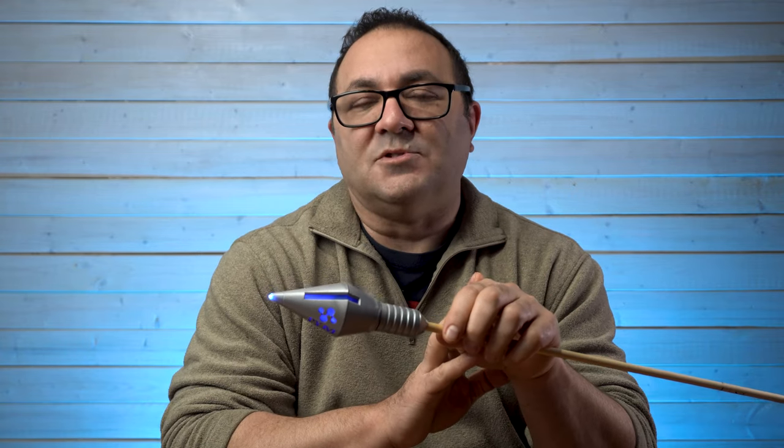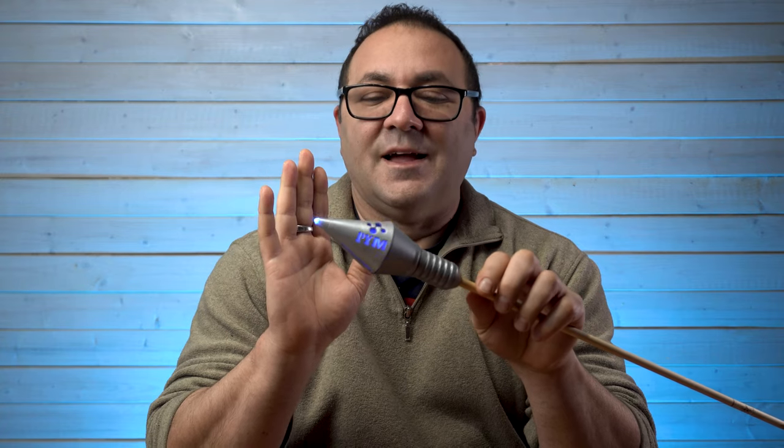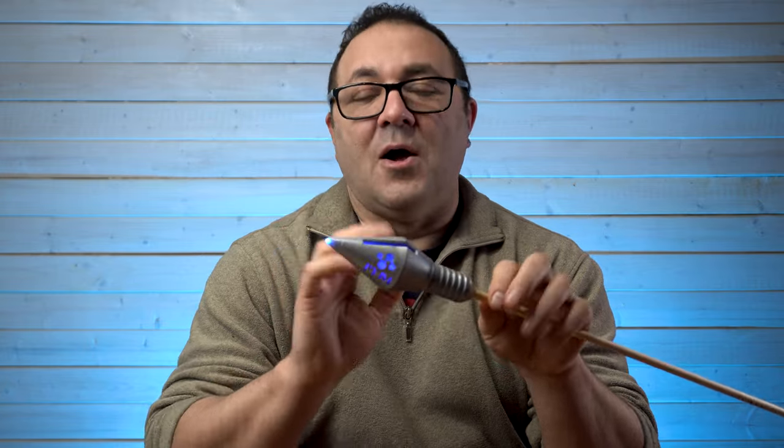Use the coupon code below to get 20% off your files. This was super fun, really simple to print, simple electronics. There is a build list also in the description below, but right now let's go behind the fake wall and let me show you how I put this thing together.